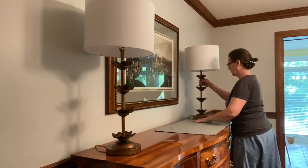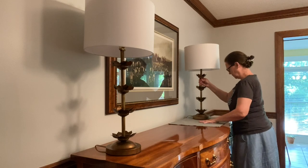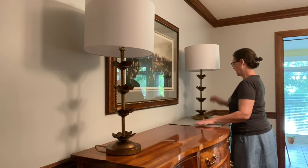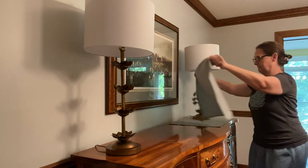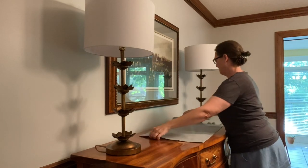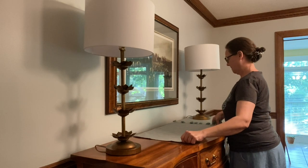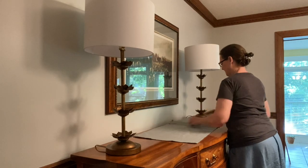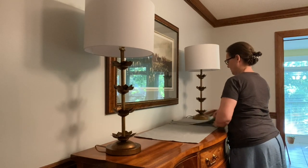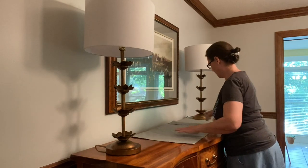I found these tea towels recently at Hobby Lobby. I wanted a runner but they didn't have anything in this color, and I love this color because it matches the matte in my picture perfectly. I bought three of them and set them out together — I plan to sew them all together to make a runner, but my sewing machine isn't working right now, so I'll get that done when it's fixed.